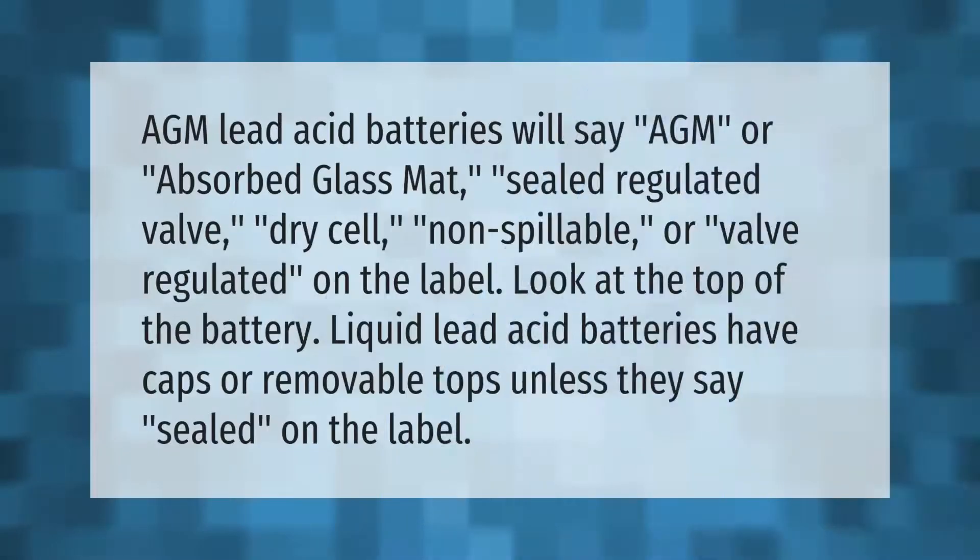AGM lead acid batteries will say AGM, absorbed glass mat, sealed regulated valve, dry cell, non-spillable, or valve regulated on the label. Look at the top of the battery — liquid lead acid batteries have caps or removable tops, unless they say sealed on the label.